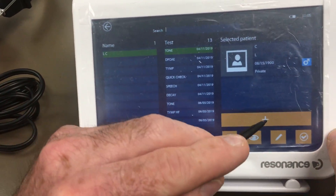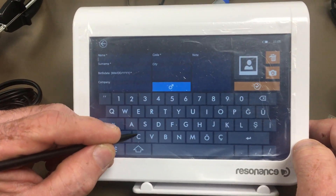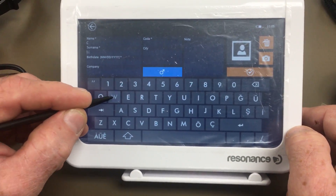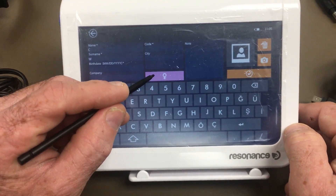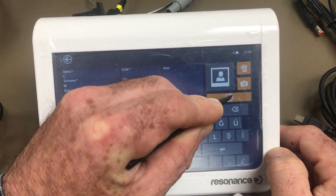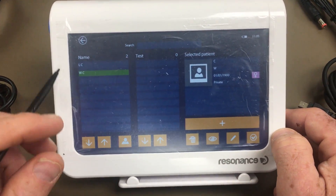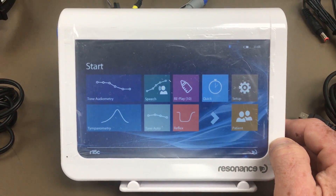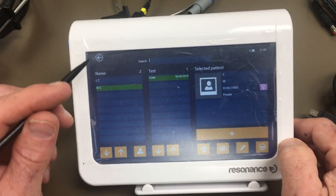If your patient isn't listed, you can click to add them. Fill out the last name and first name, date of birth, and gender. Once you've filled all that out, hold the button down for six seconds to save. Then select the patient, go to the bottom, and hit the checkmark to assign the test to that patient. When you go to the patient list, you'll see the tone audiometry test listed under that patient's name. To review it, highlight the patient's name, tap the eye icon, and click left or right to navigate. You can also print to an external wireless printer.